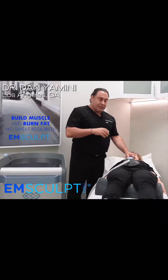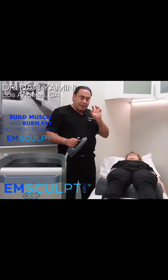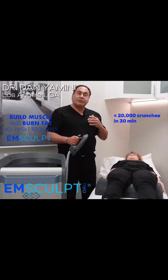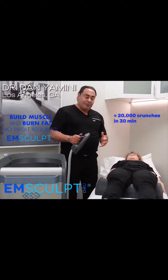It works throughout the body — from the calves, inner thighs, outer thighs, love handles, the abdomen, and even the biceps and triceps. They have different applicators or heads that we attach to each body part. Within a 20 or 30 minute period, it contracts the muscles 20,000 times — the equivalent of doing 20,000 crunches within 30 minutes.